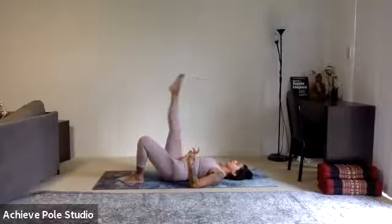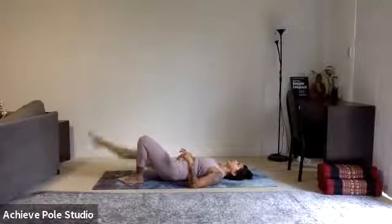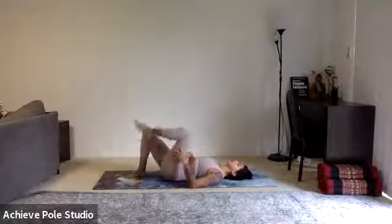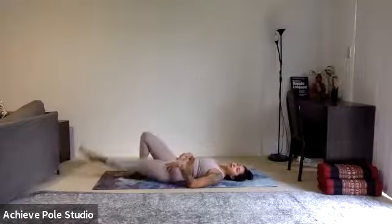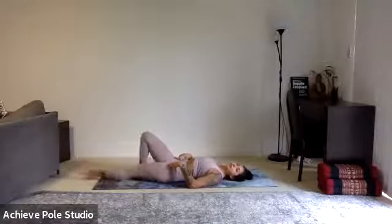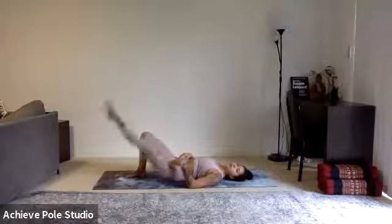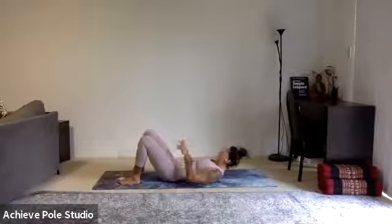Keep moving — we'll do about 12 on this side. Four, five, six — hit that lower back, imprinting against the floor. Ten, eleven, twelve. Squeeze up, change legs — so the left leg, or whichever one you started with. Turn out slightly and start with your leg lifts: 12, 11, 10, 9, 8, 7, 6, 5.